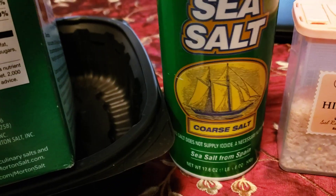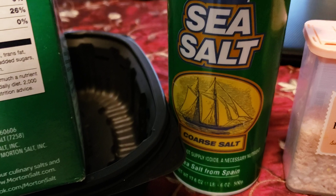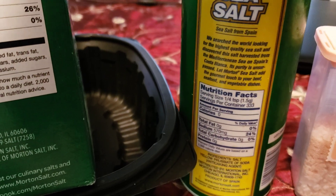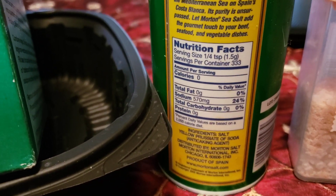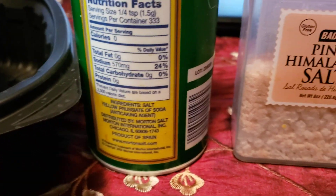Now this is Morton's coarse sea salt. This one doesn't have iodine in it and it's from Spain. For a quarter teaspoon it has 570 milligrams — so that's 20 fewer milligrams — and it's only 24%, so that's two percent less.